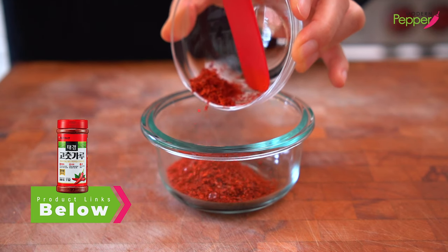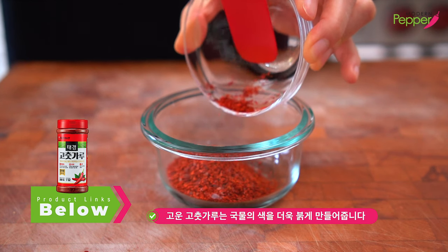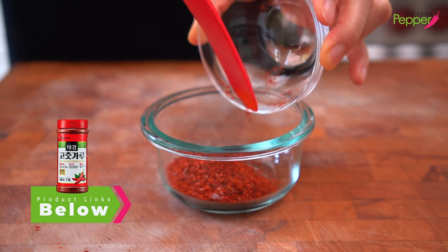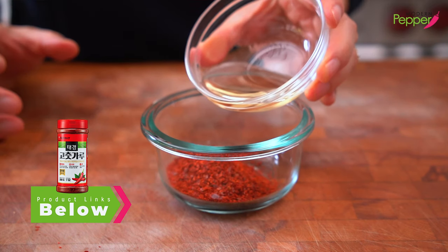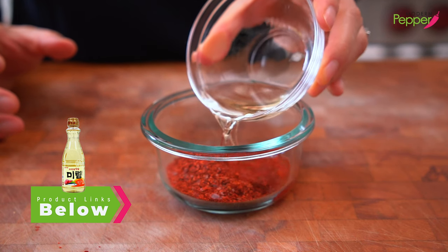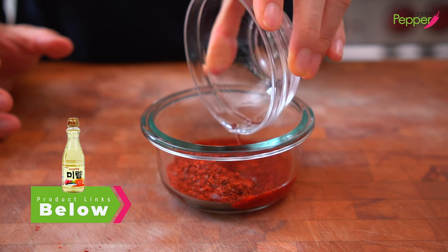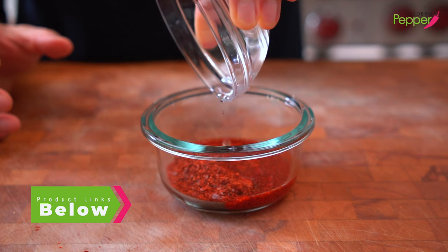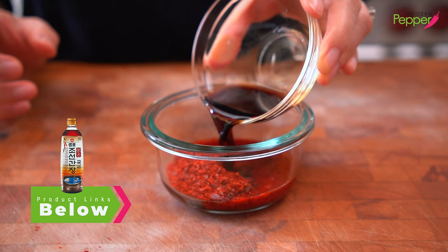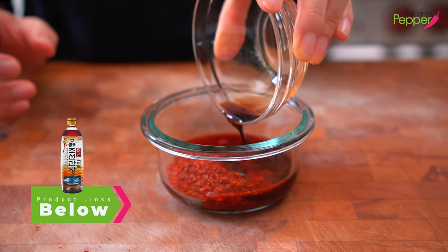There's no difference in taste. When you use the finely ground gochugaru, it instantly brightens up the color of your soup or whatever you're making. So you could just use either one if you don't have both. Then we're going to add one tablespoon of mirim — that's Korean cooking wine. If you cannot have alcohol, just skip it. Or you could use one tablespoon of your favorite white wine. I have one tablespoon of gookganjang, which is soy sauce for your broths. If you don't have that, just use all-purpose Korean soy sauce.